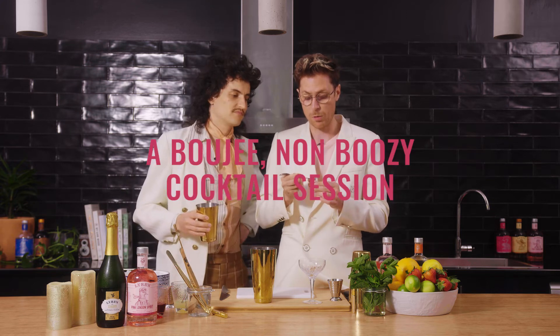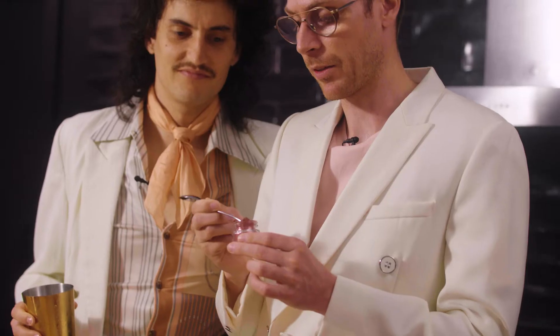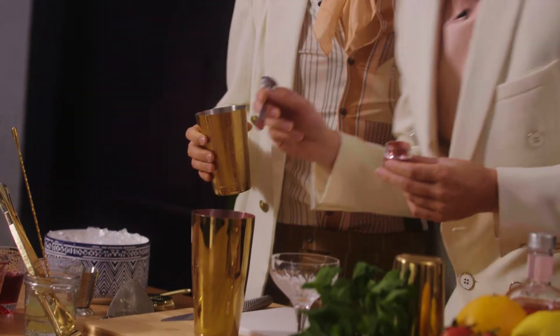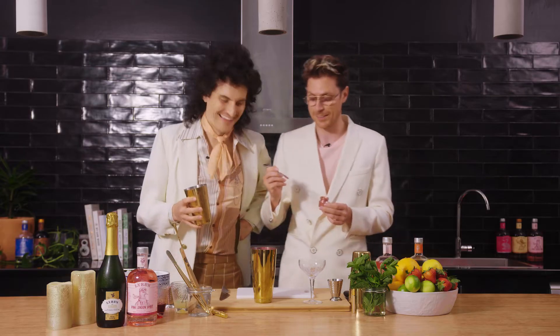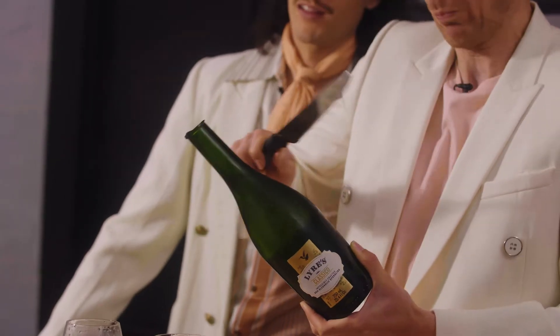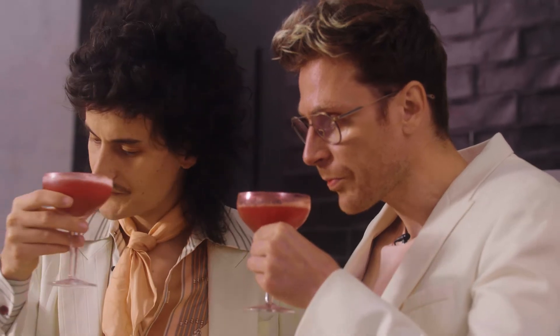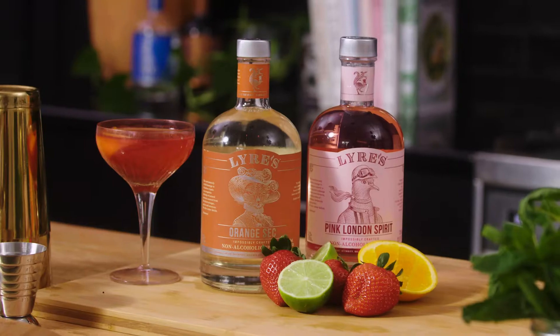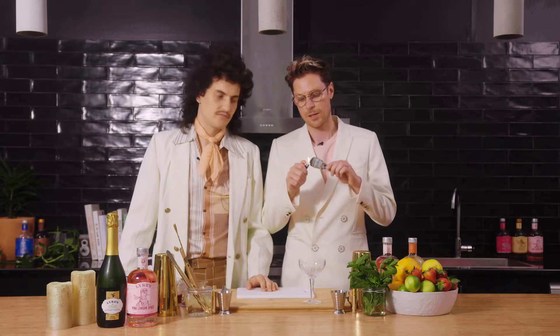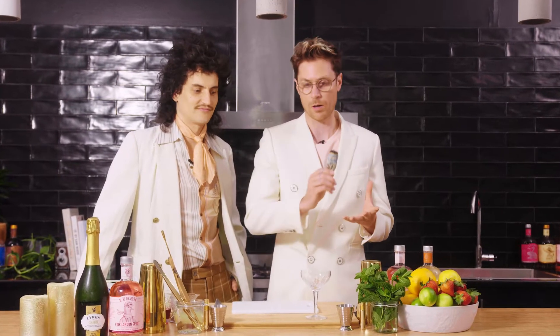If you want to make it restaurant quality, these are the little things you've got to do. Hey there, we're Client Liaison, and today we're going to show you how to create our ultimate non-alcoholic cocktail using Lyre's Pink London Spirit. Let's party. Step one: sage the room. We're just getting rid of the evil spirits that might corrupt the cocktail. We want good juju for this beautiful cocktail.